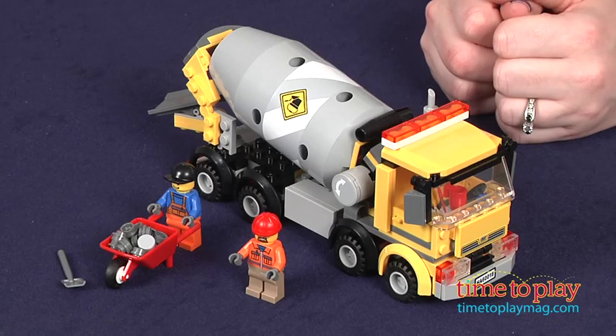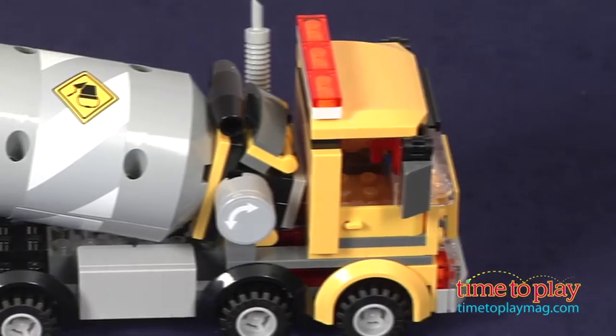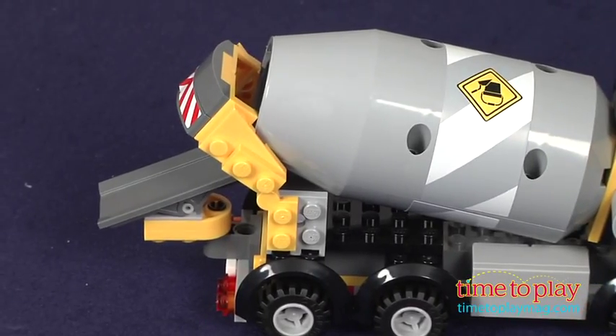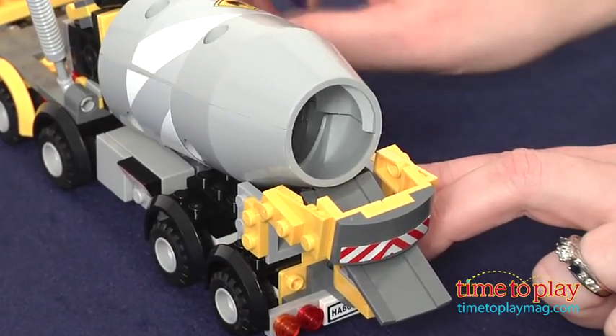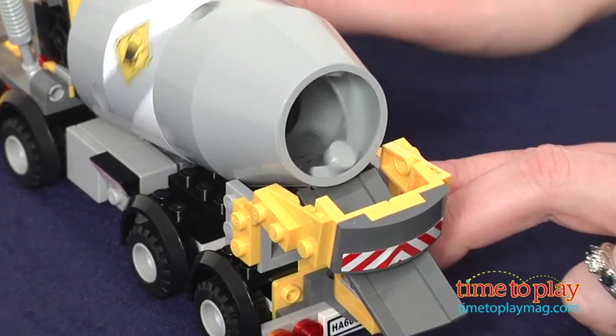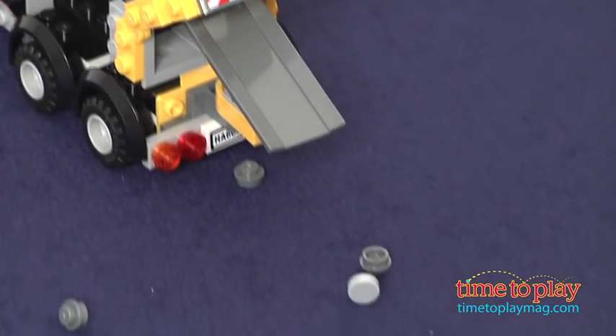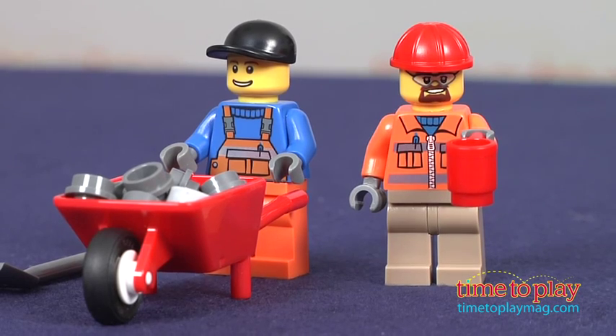This 221-piece set lets kids 5 to 12 build a cement mixer with a rotating drum, a movable chute, and a tipping cap section. The accessories include a shovel, a coffee cup, a wheelbarrow, and 18 cement-colored bricks. There are also two minifigures, a driver and a construction worker.